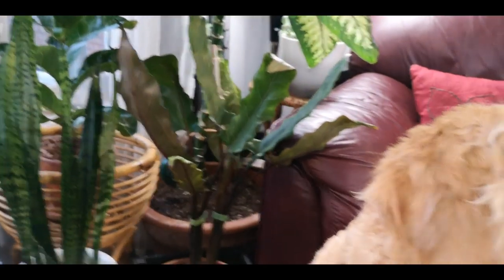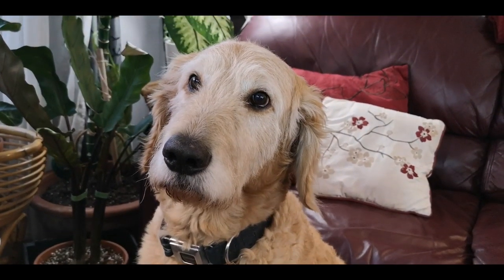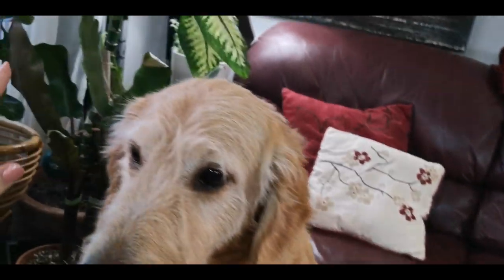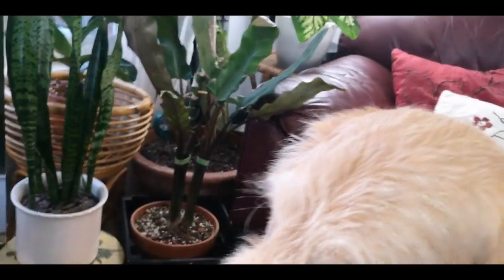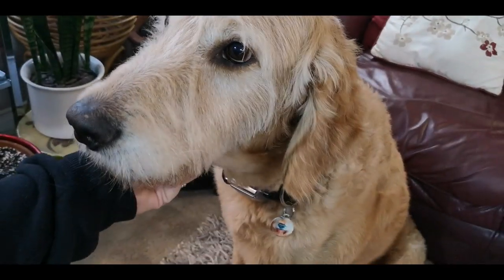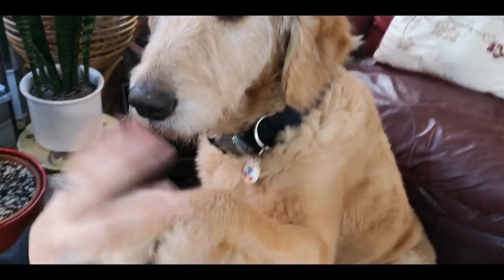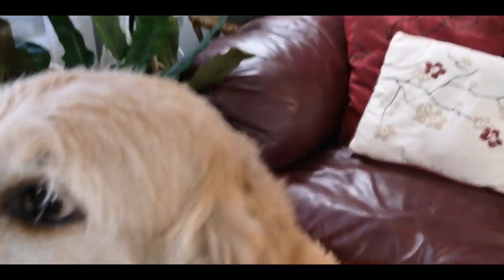Eli decided he wants to come and say hello. Say hi, Chow Chow. Are you a good boy? Can I have a high five? Good boy. Mama kisses. Thank you.